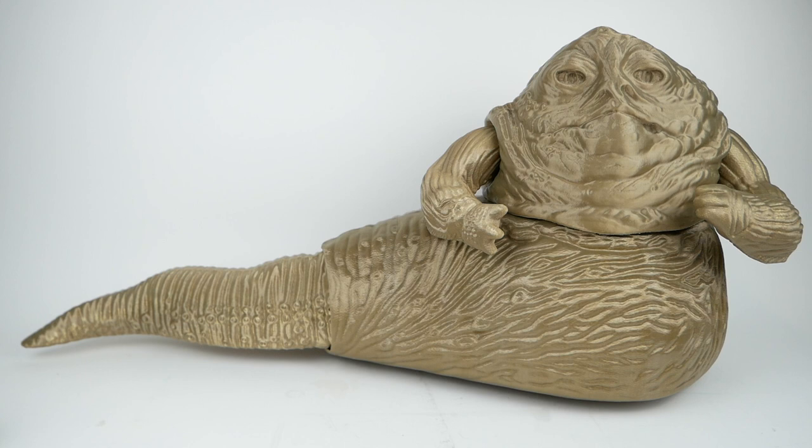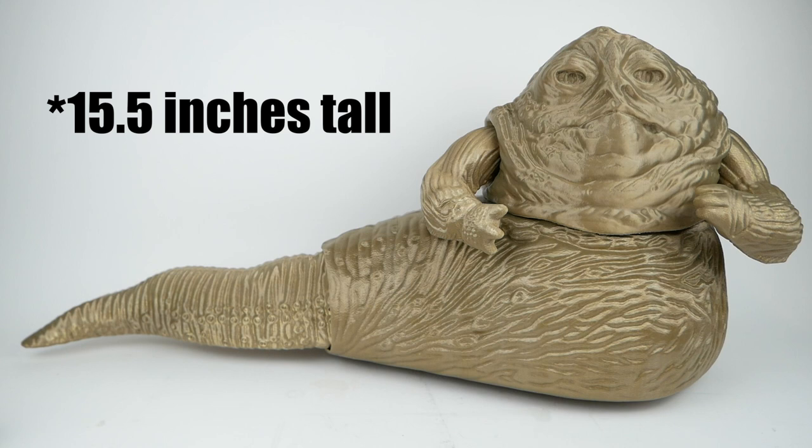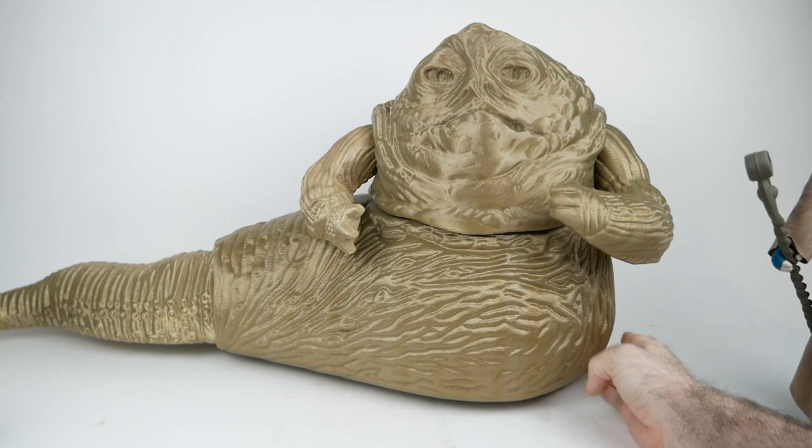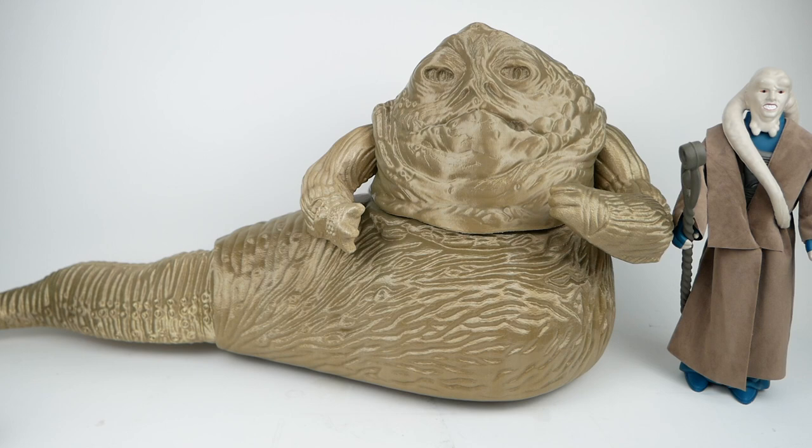So here it is — my final version before painting of the jumbo Jabba the Hutt figure. This one is about 32 inches from the tail to the front and about 16 and a half inches tall. If we show it next to the vintage Bib Fortuna, you can see it looks a little bit more appropriate.